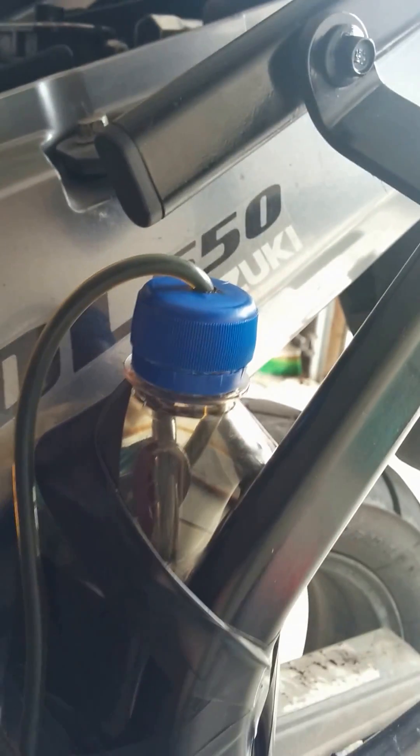It's a 500 milliliter Fuji water bottle with a hole drilled in the top. Wrapped around the gas tube is just some house wire, just to keep it so it sucks all the way to the bottom inside the oil. What I'm using for oil currently is just from changing the car — so this is 5W-30 used engine oil.